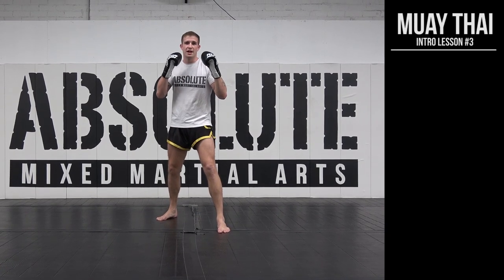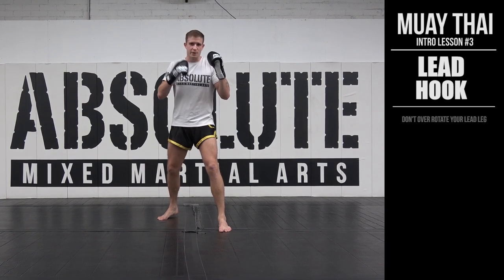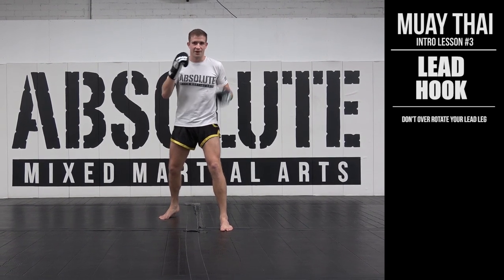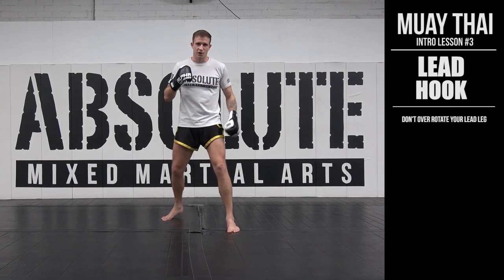Alright guys, punch number three is going to be our left hook. This differs slightly from our boxing left hook, in that we can't afford to over-rotate our left leg. As if you would in boxing, where the heel comes all the way out — that leaves us far too open for low kicks.